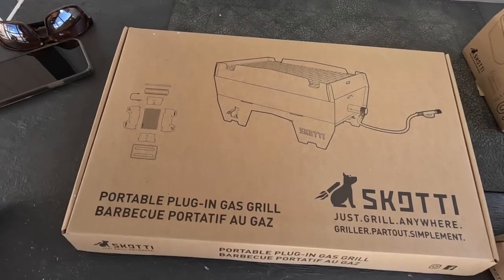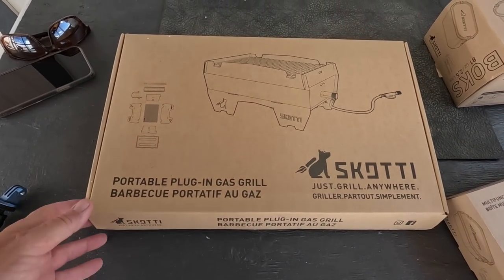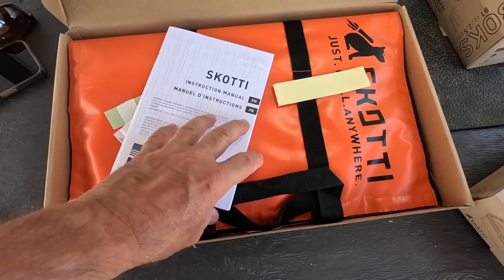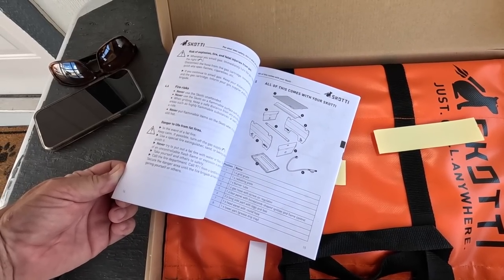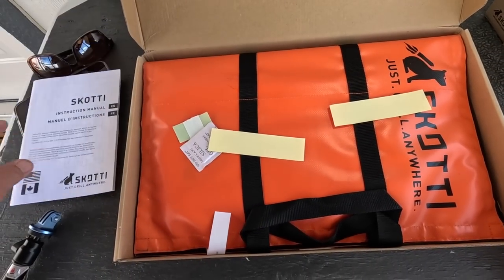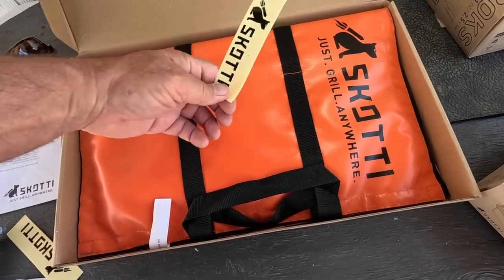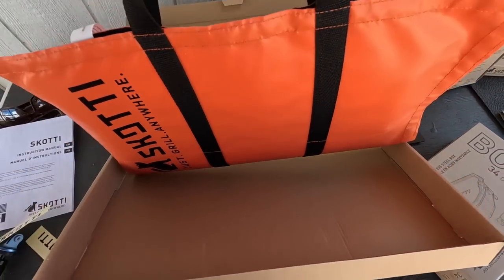Hey y'all, Russ here at Over Here TV. Check this out — it's a portable foldable gas, charcoal, and wood grill from Scotty. They just sent this to me to check it out. It all folds up flat. I've always wanted a grill in the van but it takes up too much room. This thing folds together. You can hook a little gas bottle to it, use charcoal — which is my favorite — or even wood. We're going to tear into this, put it together, throw a little charcoal in it, and cook a burger.